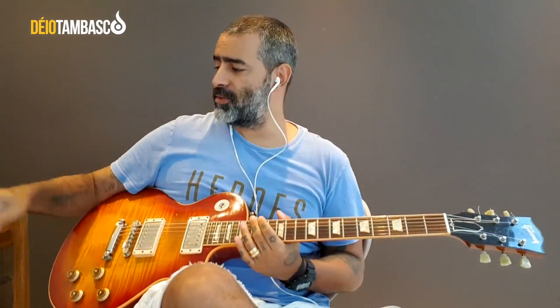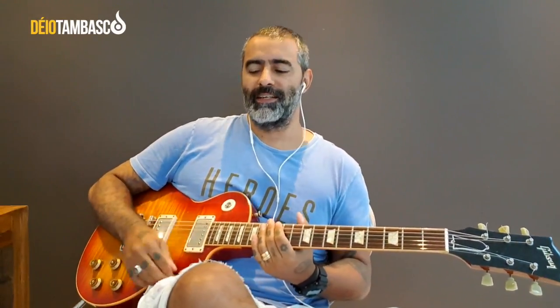I'll tell you. Lately I've been studying finger picking quite a lot — the idea of playing with your fingers, making your fingers the pick. I love watching Scott Henderson playing rhythmic patterns — he does it with his thumb, and I find it really cool.